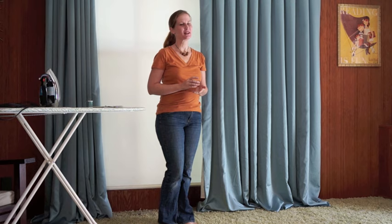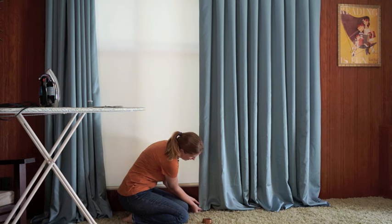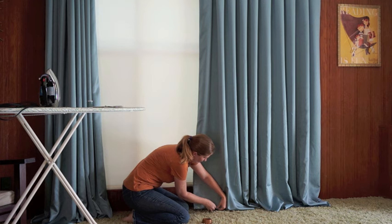To hem my curtains, first I pin them to the exact length they need to be. I pull the curtain straight down exactly where I want it to be, fold it up, and put a pin in. A few inches over, make sure it's going straight down, fold it up, and put the pin in.